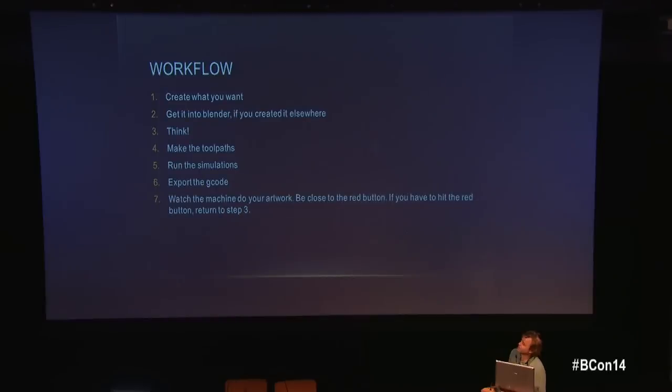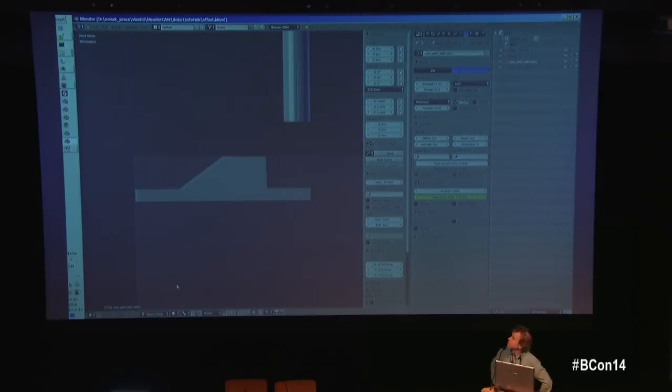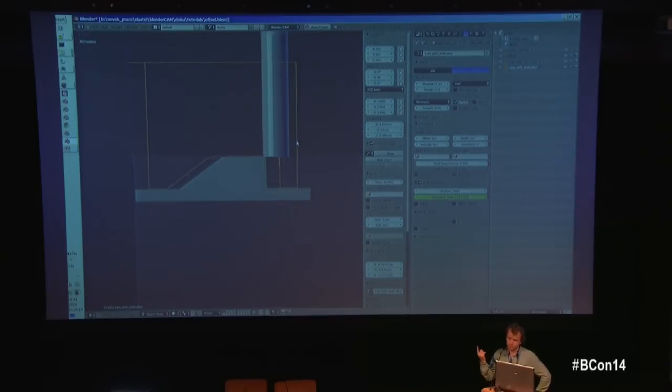Now I'll show a bit of the workflow with BlenderCAM. This is a quick illustration of why it's not easy to compute: you can see a certain path that the cutter — a spinning tool — follows. When I switch to a rounded cutter, it goes along a completely different path. This computation has to happen millions of times per piece.